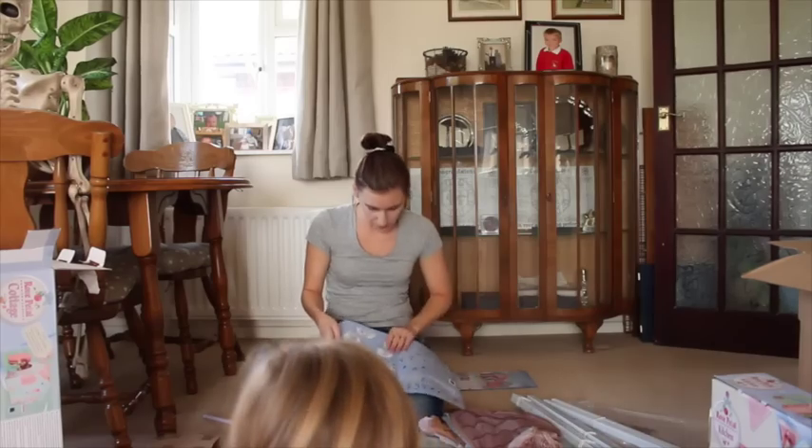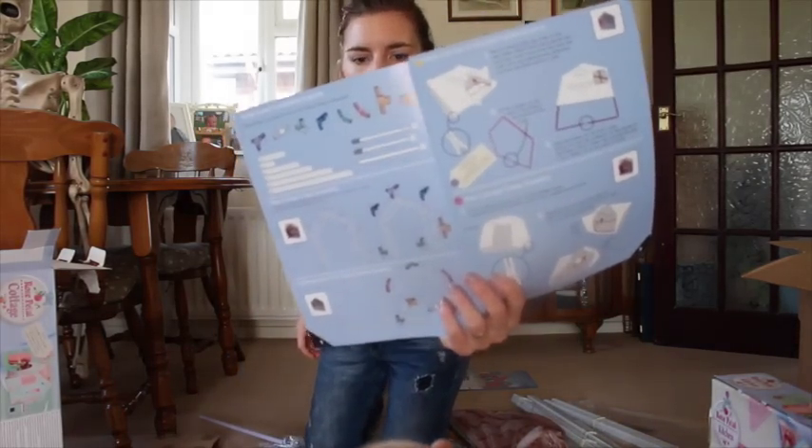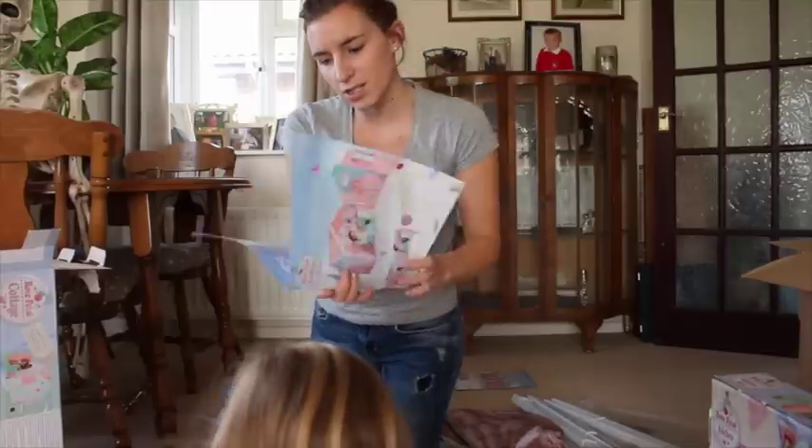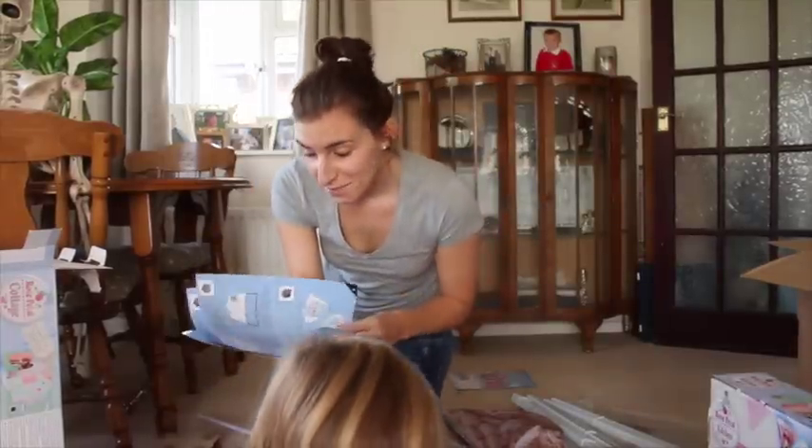So we're going to build it and let's see how long it takes us. Here we go. It comes with some really, really good step-by-step instructions on how to build your cottage.